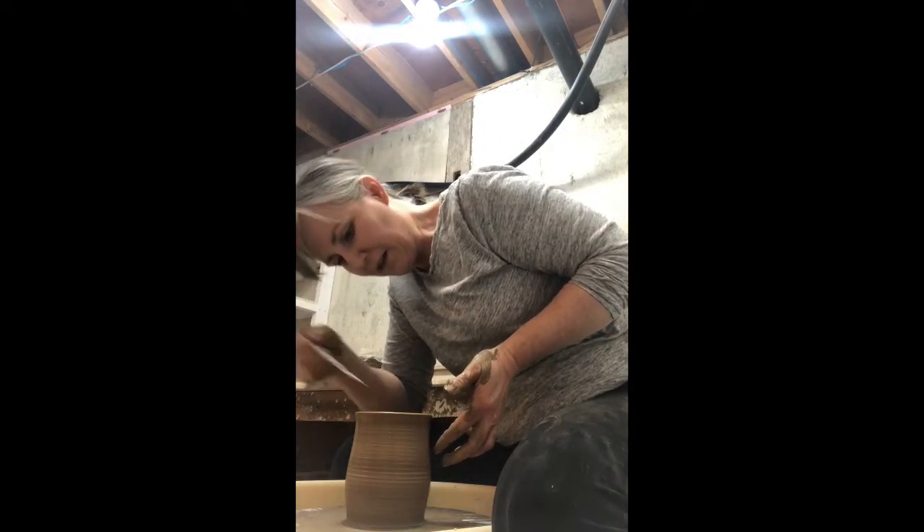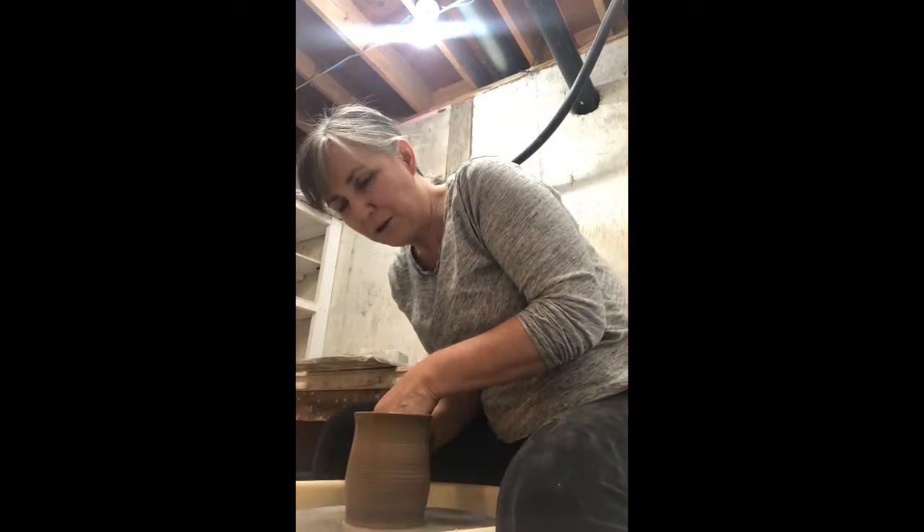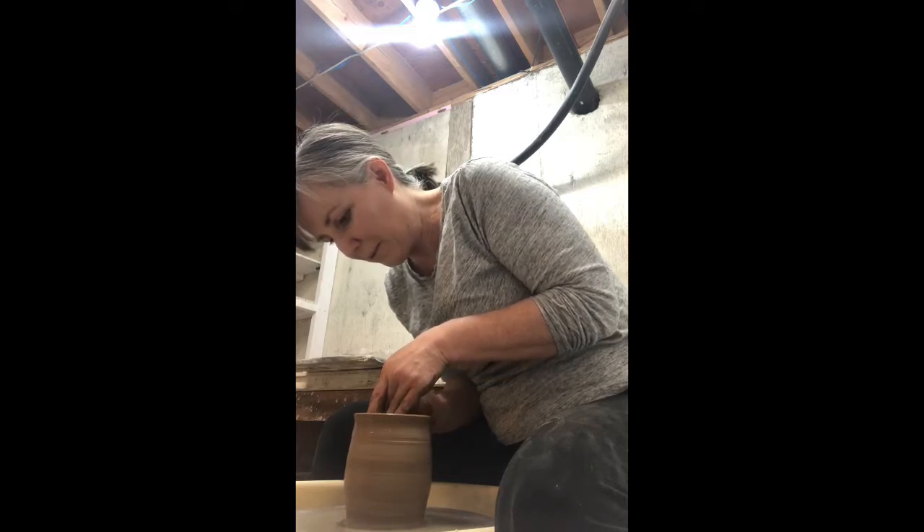One air bubble there. When I have an air bubble, I just take a needle tool and go right through to the other side. Then I just smooth that air bubble out.